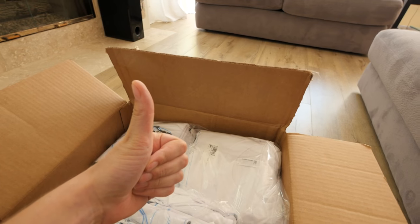Did the shirts come in? Yes, they did. Oh yeah, looking good.